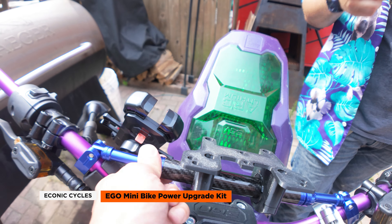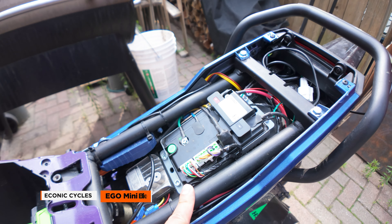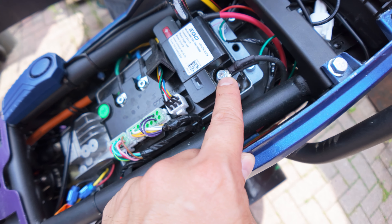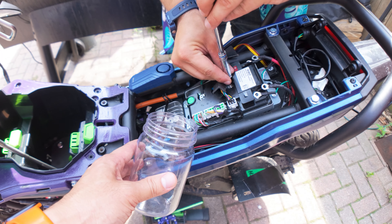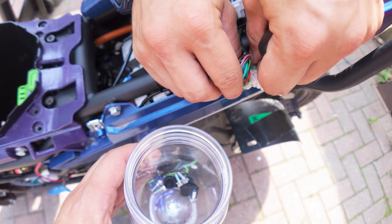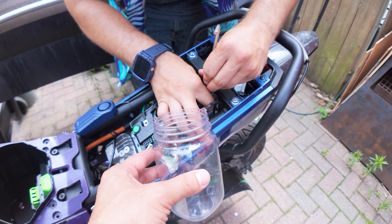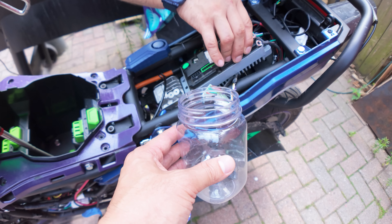I'll put a link in the description for the mount Tom got — I think it's really useful. We'll remove all the stock stuff and start with the controller. When removing the power wires and phase wires, use a socket wrench because the bolts are super tight and you might strip the top — definitely use an 8mm socket wrench. You'll need a 5mm Allen to remove the controller bolts from the frame. That should just pop right up.